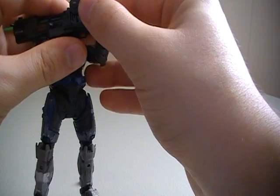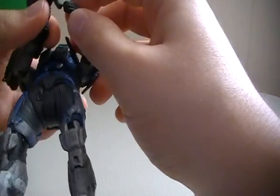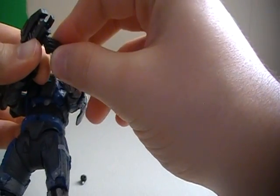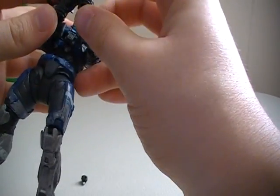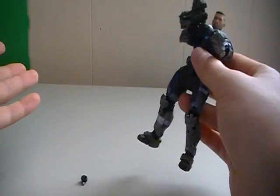As you can see, the figure can hold the laser, but it's not that great. These things don't have the posing ability that you would really want for them to hold it, but you can see he can hold it with two hands and it's not going anywhere, so that's good.